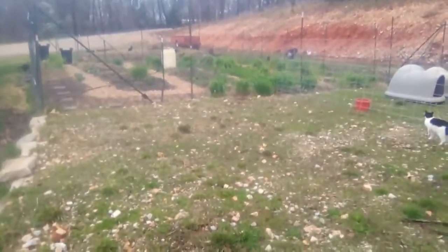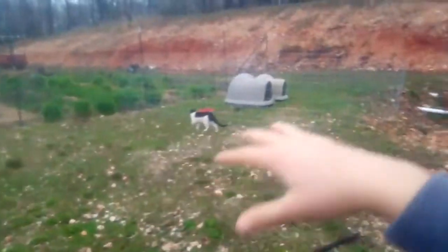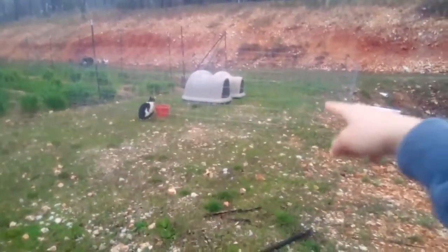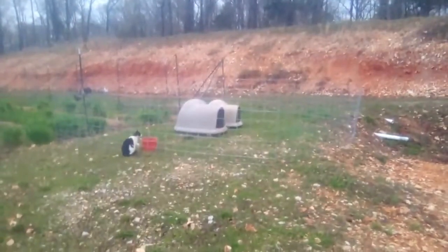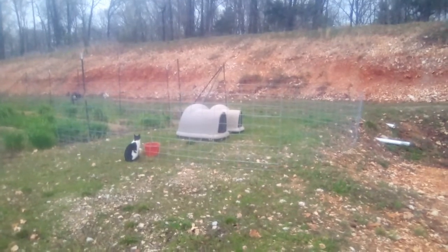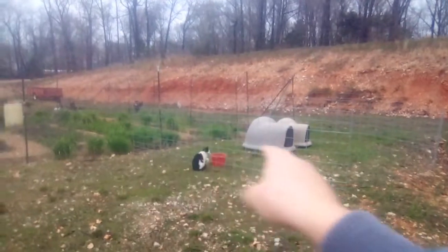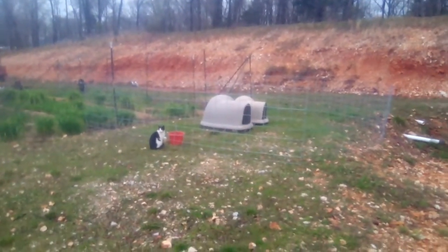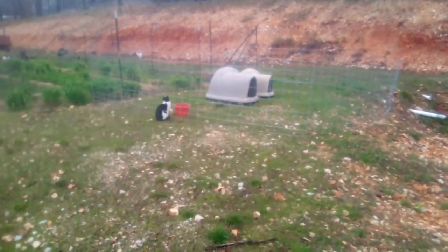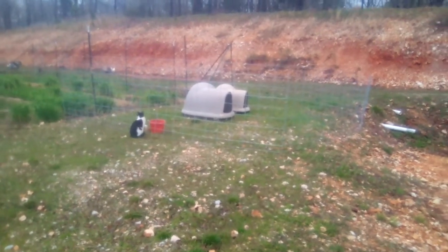Yesterday I set up the cattle panels for the first time at the back of our garden, and then I scooted them over halfway through the day because they'd eaten everything — that's when they started escaping from a corner because it was too slopey. Now I have to figure out the best way to move them a long distance. I could take them all apart one by one, or take a corner apart and drag a whole line leaving them connected. Let's try moving them all together, and we can always separate them if it's too hard.